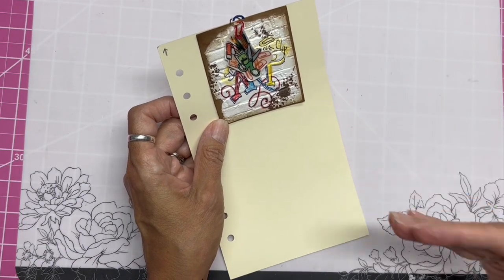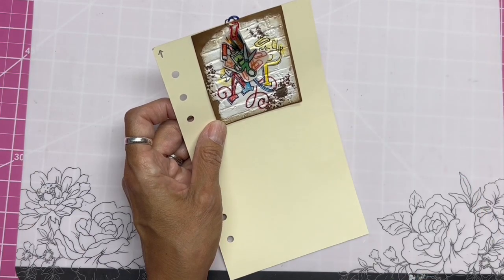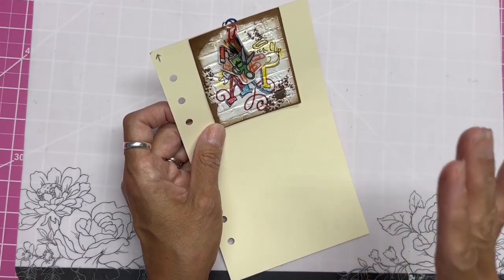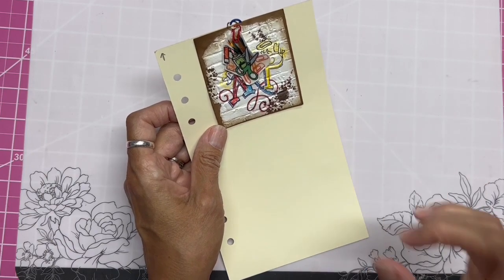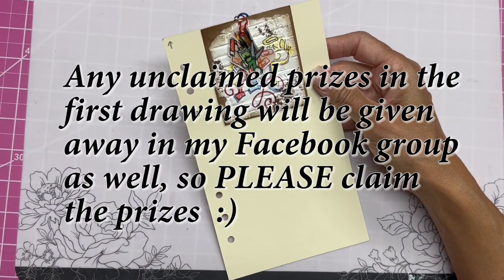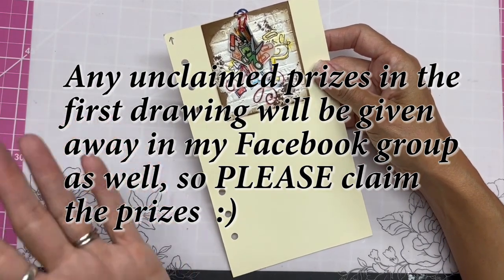I'm hoping to get the winners up on the 16th, but with our house repairs something may prevent that — it might be the 17th. You have to come back to my channel to see if you won. Please do not comment and enter the giveaway unless you intend on coming back, because I will have to keep redrawing names otherwise.